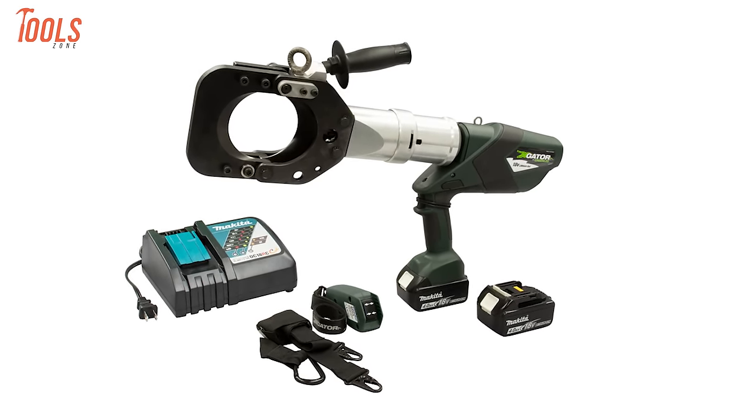So that was the list of 50 new electrician tools that will make work easier than before. Thanks for watching our video. Like, comment, and share with your friends if you found this video helpful. Subscribe to our channel if you want more videos like this on your feed. See you next time!